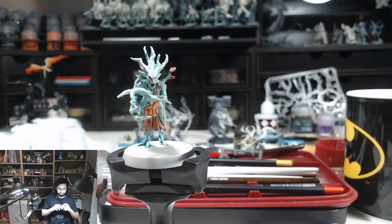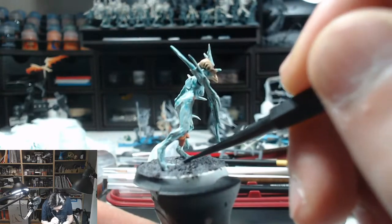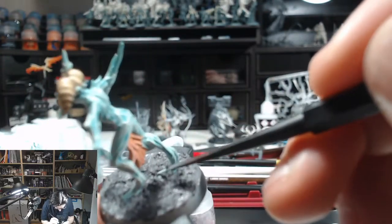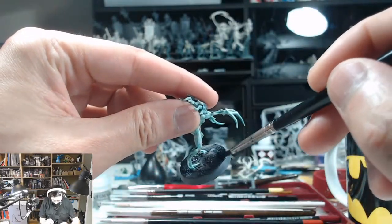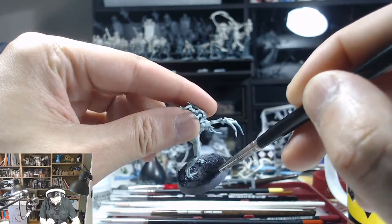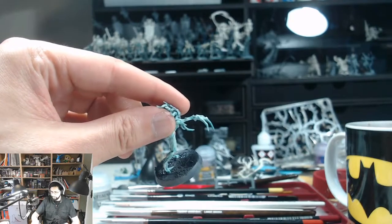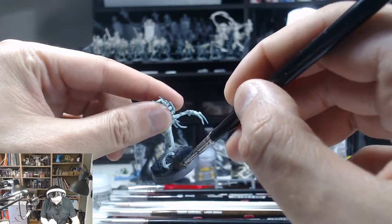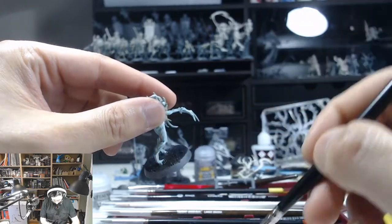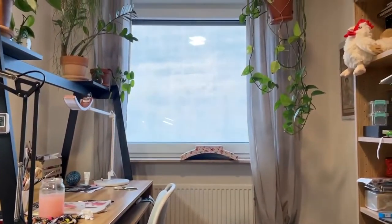For the bases I went with something neutral — I put Astro Granite Debris on all of them. After that I took Dragonfly Nightshade and Athonium Camo Shade and just put them on the dried Astro Granite Debris in a pretty inconsistent style, slapping it on and even letting it mix at some points to give a little interest to the base so it's not just one color. After that I painted the first layer of Mechanicus Standard Grey onto the rims.